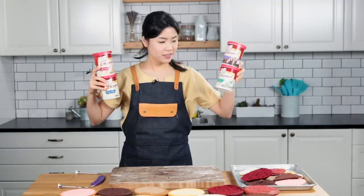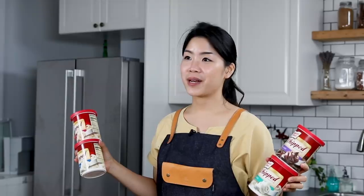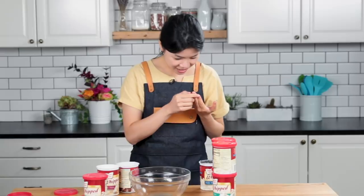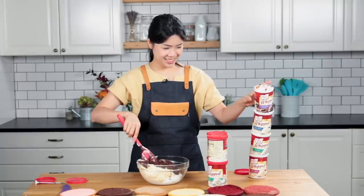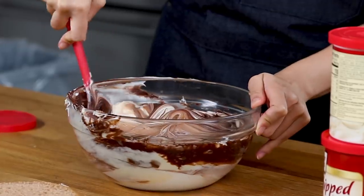I ended up buying four different types of frosting: chocolate, vanilla, cream cheese, and this thing called fluffy white that I've never seen before, but it looks like it could be fun. I was thinking, why don't I mix all of these frostings up to make a giant batch of Franken-frosting. This smells so good. Can you guys tell that I just really like chocolate? That is super nice.